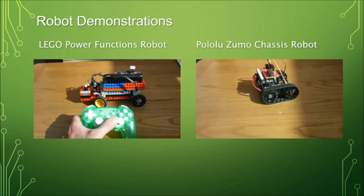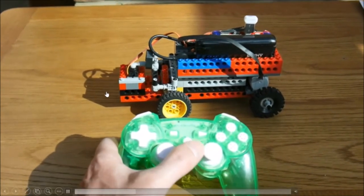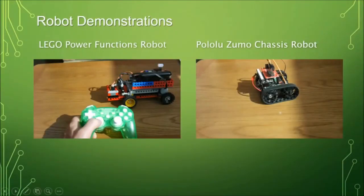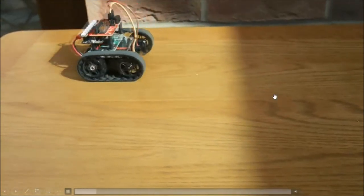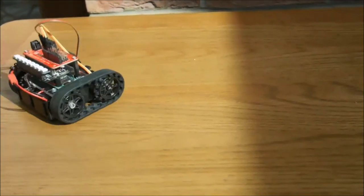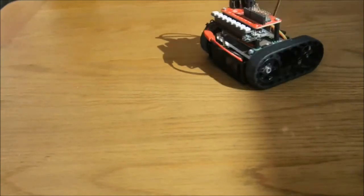We can see those two robots in action. You can see the game controller controlling the steering and the speed of the motor on one. The other one just has two motors, but by running them at different speeds you can curve or spin on the spot.